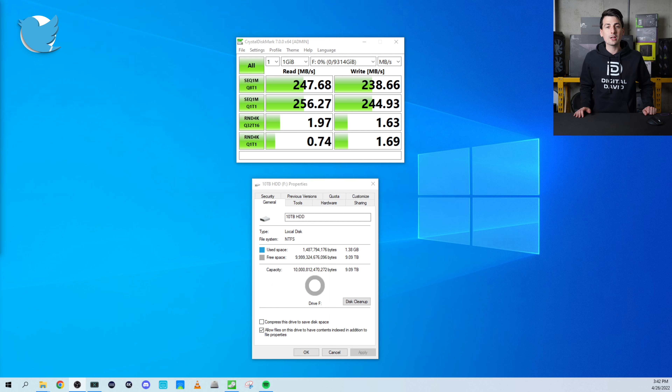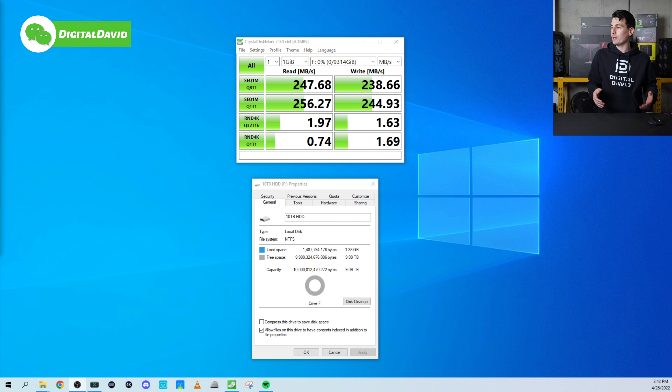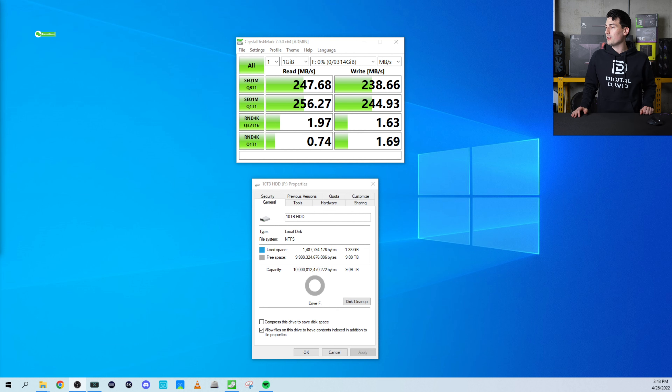I went ahead and conducted a quick benchmarking test, and you can see our read and write results right here — basically 250 megabytes a second for our read score and around 240 megabytes a second for our write speeds.